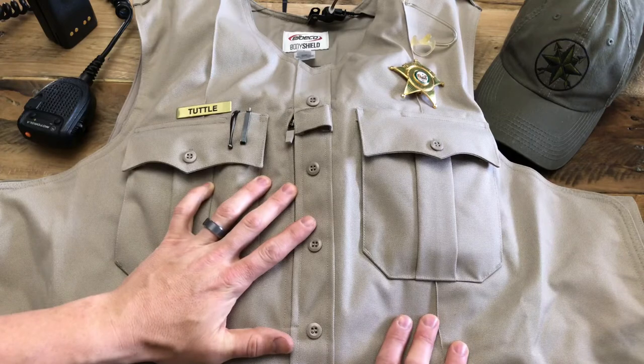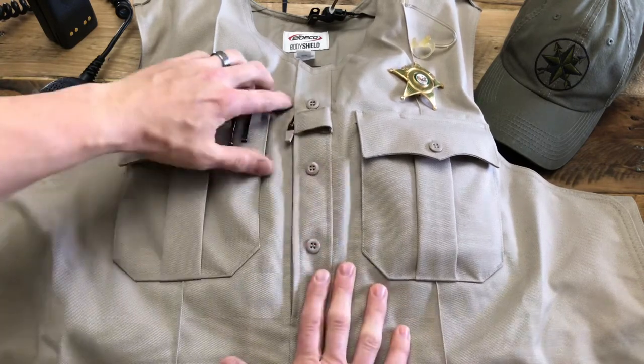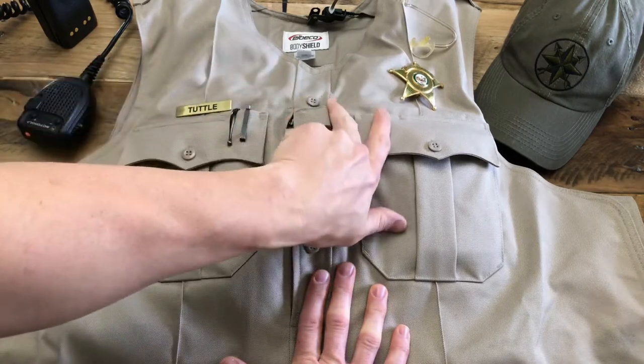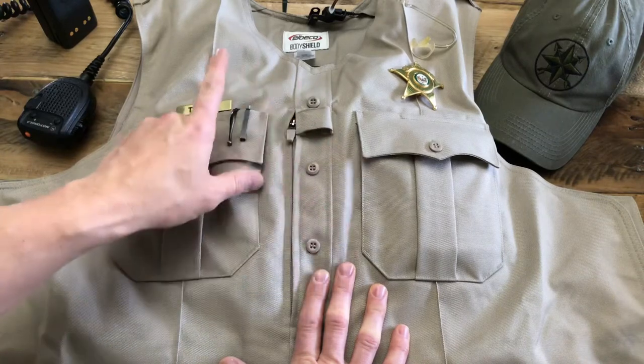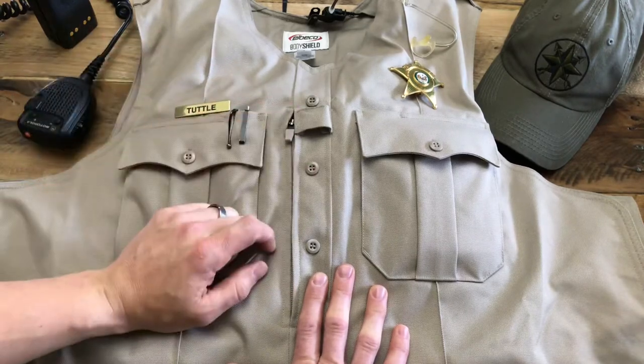You may have seen some other video tutorials on using outer carriers where we recommended making a small hole or modification at the fake seam right around here, or making a buttonhole behind the mic tab that allowed your mic loop to come through the outer shell of the carrier and then hook your mic to the mic loop.